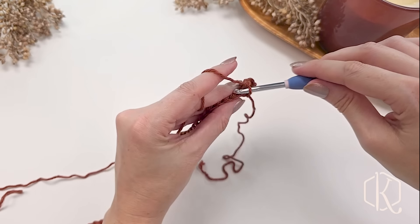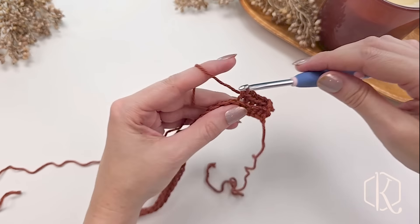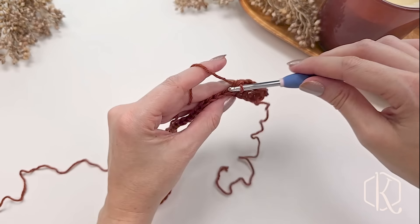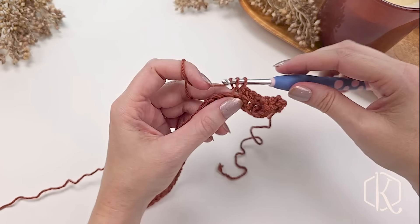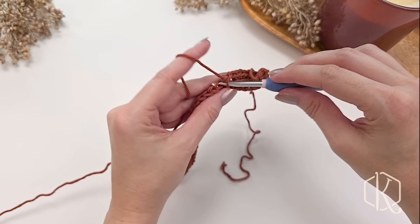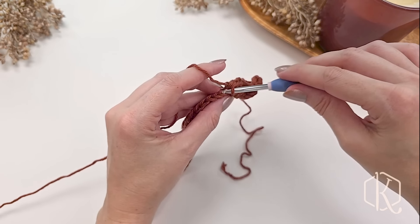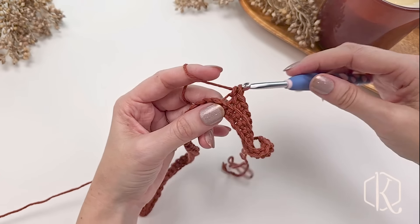Simply single crochet in the back loop only for each stitch across — your stitch count won't change. This is what we'll do for rows two through eight, creating that very first edge border. You can make this border thicker or thinner by adding more or fewer rows; it's completely customizable along these edges.